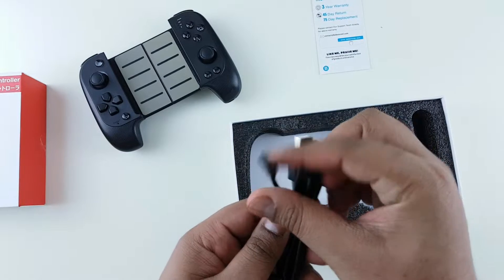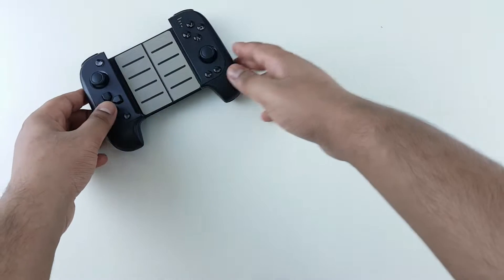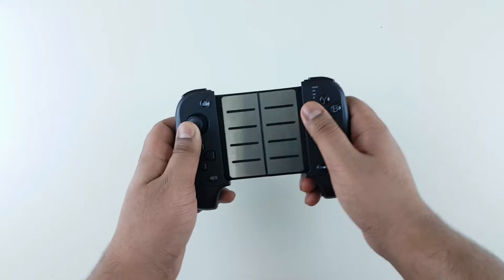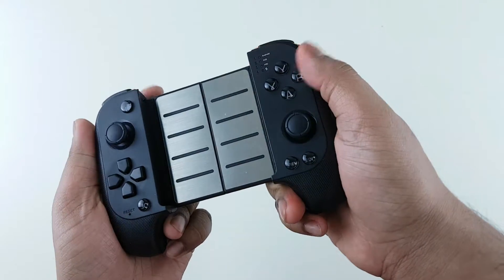We also get the standard USB charging cable with a lengthy size. Now let's look at the product itself. As you can see, it is very easy to slide open, the buttons are very responsive, and the ergonomics are solid with a premium feel to it.